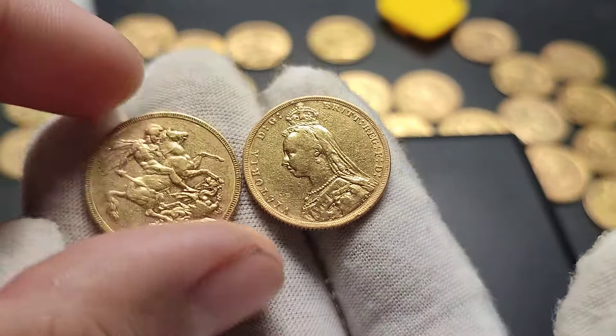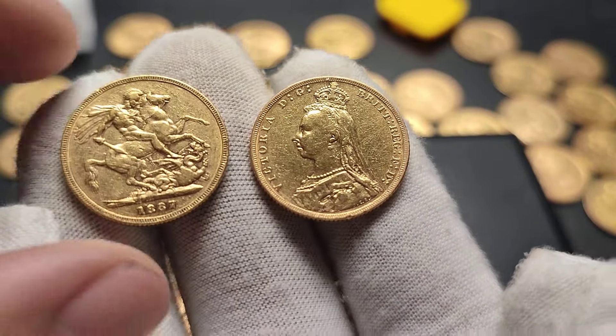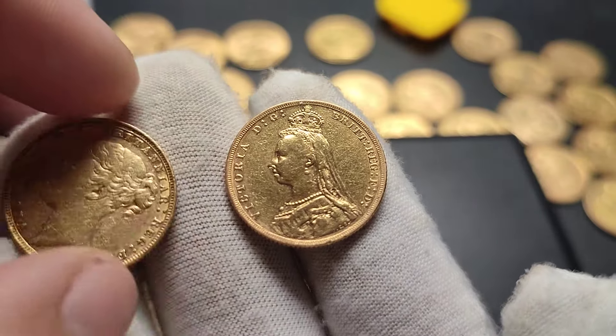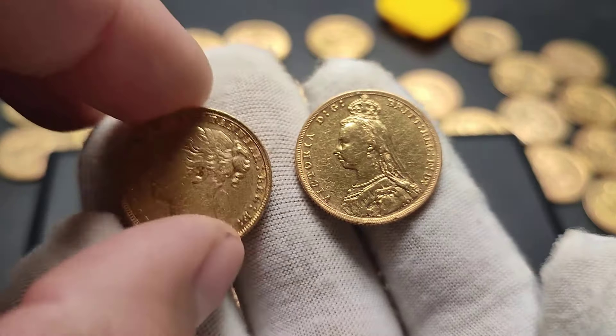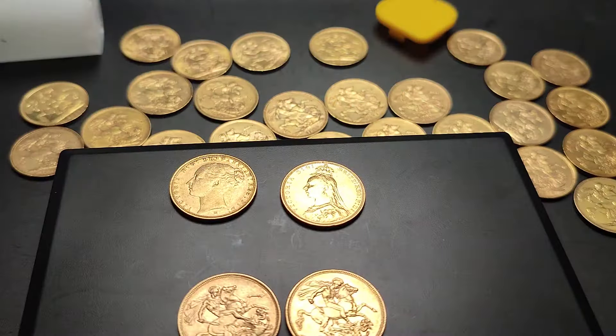So if you've got these two different dates, it was a busy year for the mints, so they did both portraits. They did the Young Head and they did the Jubilee Head. They're the same date — they're both 1887 — but they are two different coins.